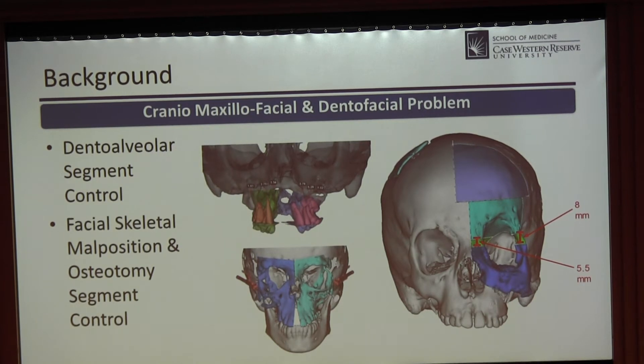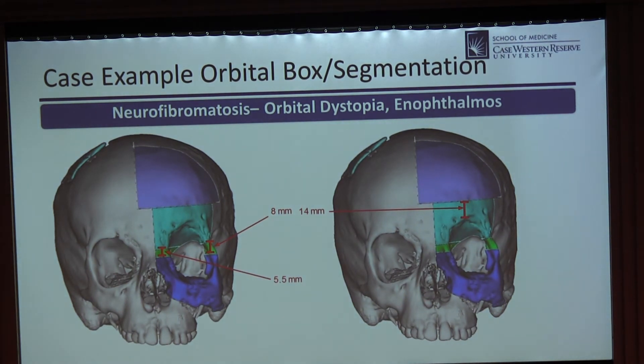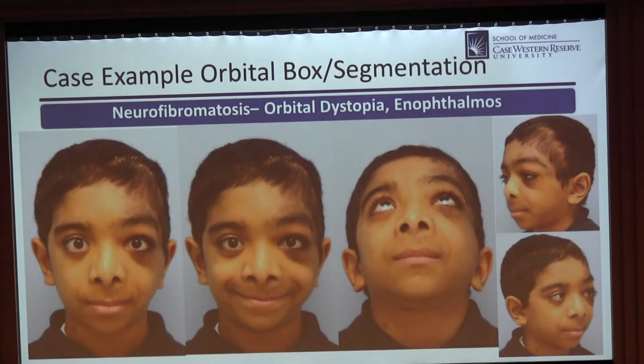The problem is dental, alveolar, and segment control along with facial skeleton malposition. Pick a bone, pick a deformity, pick your osteotomy. At Hopkins, Paul Manson challenged me to address the frozen orbit — said it couldn't be done. The external orbit is controlled with a box osteotomy and segmentation, while the internal orbit is controlled with custom cranial or orbital implants because it's difficult to mimic a platonic solid inside the orbit. You do some form of box osteotomy, segmentation, and custom implants, and you can get reasonable results even with a frozen orbit. The question is long-term durability. Let's take these concepts of segmentation to the jaw.